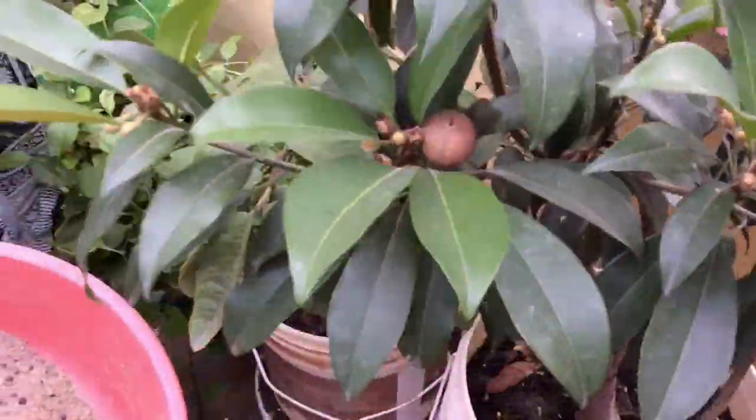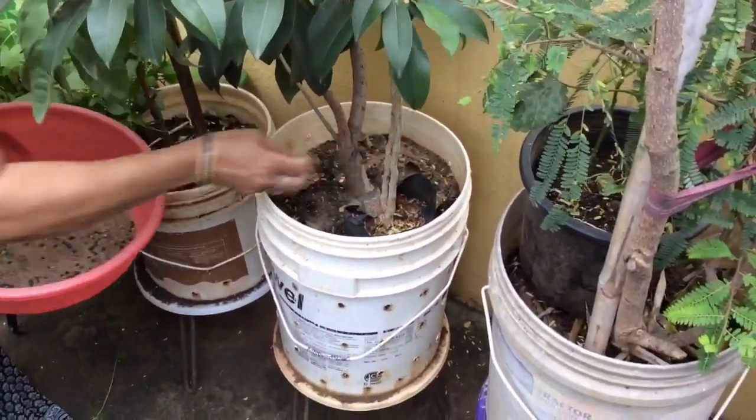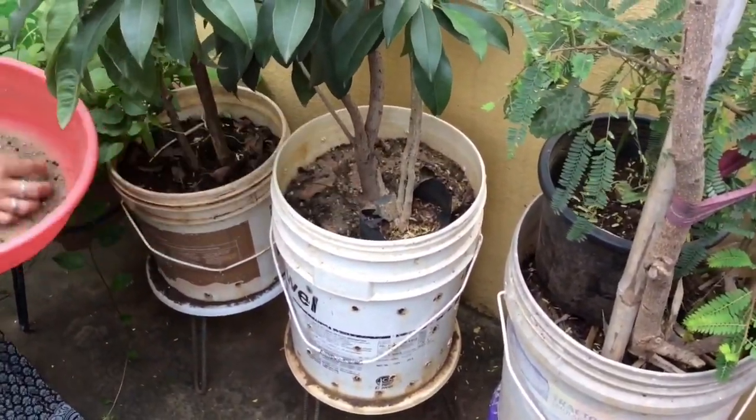We will place the seed in the bucket. So if you want to use it as the seed, we will place the seed in the bucket. This is the policy.